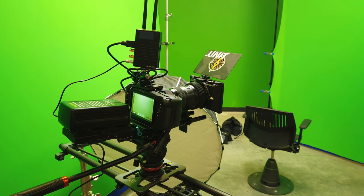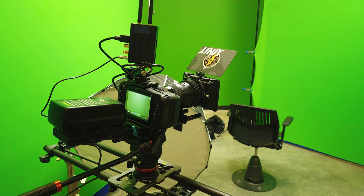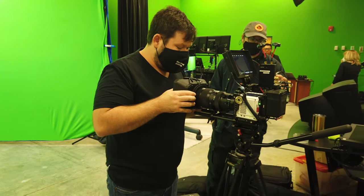Today we're diving into the world of versatile recording options with the AngelBird Atom X C-Fast Adapter for the Atomos Ninja V and V+. If you're like me and you have some unused C-Fast 2.0 cards lying around, this adapter is a fantastic solution to repurpose them and unlock their full potential. Whether you own a Blackmagic Pocket 4K, 6K, Red Komodo, Ursa Mini, or even an Arri Alexa,